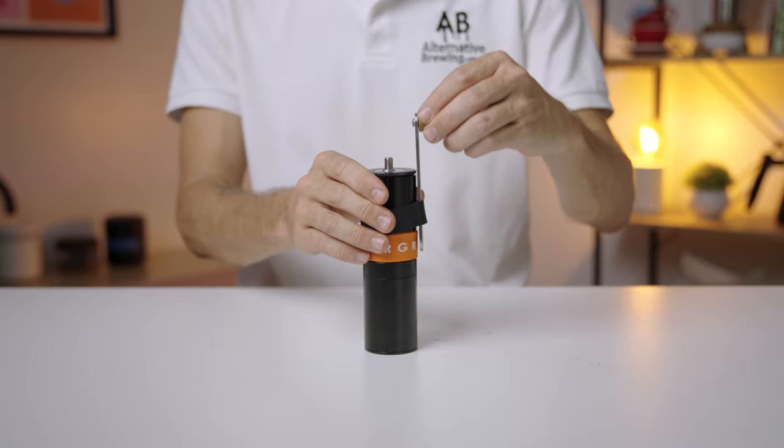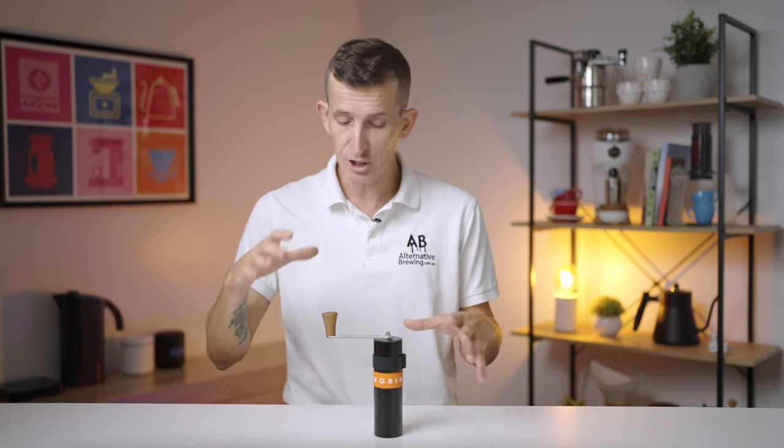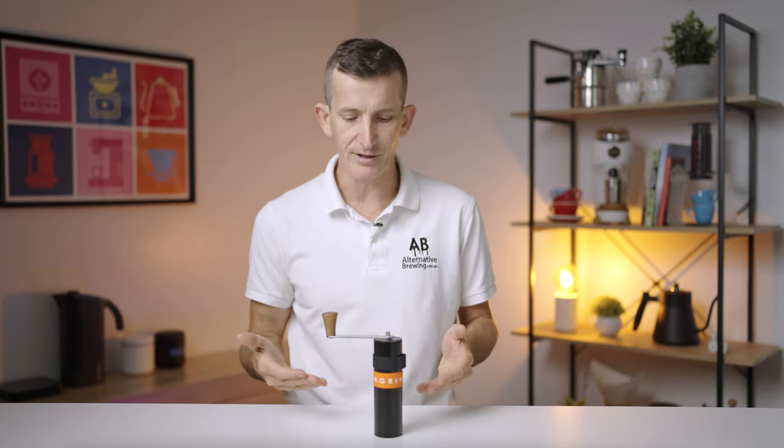This grinder is one of the most portable and durable grinders that I've used to date, and it is the cheapest stepless hand grinder. It has one of the best burr sets within it, combined with stepless grinding, to punch well above its weight for grind performance, and its value is well substantiated because of that.